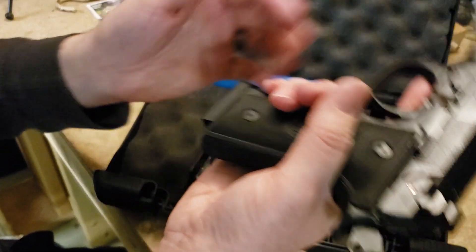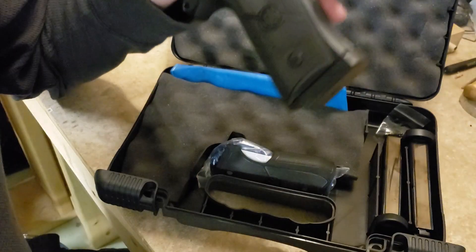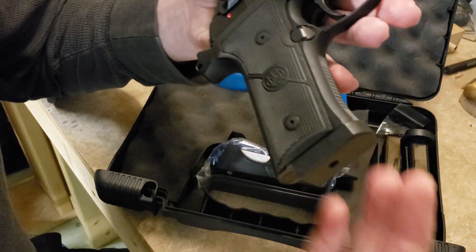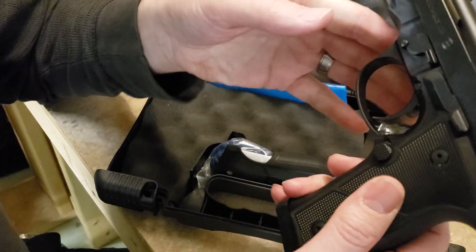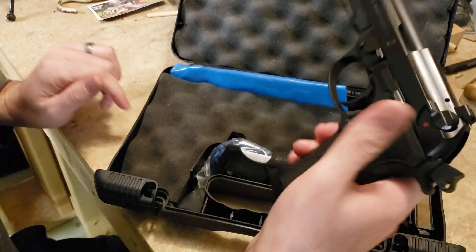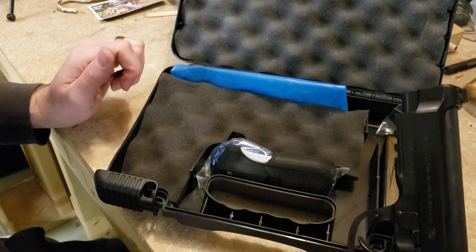The 17-round mags have the thick base plate. You can get 18-rounders and 20-rounders from Mec-Gar — the 20-rounders are the 18-round mag with a plus-two extension. The 18-round mags are a flush fit on this gun and are a recommended aftermarket magazine. You can still use your 15-rounders as well.